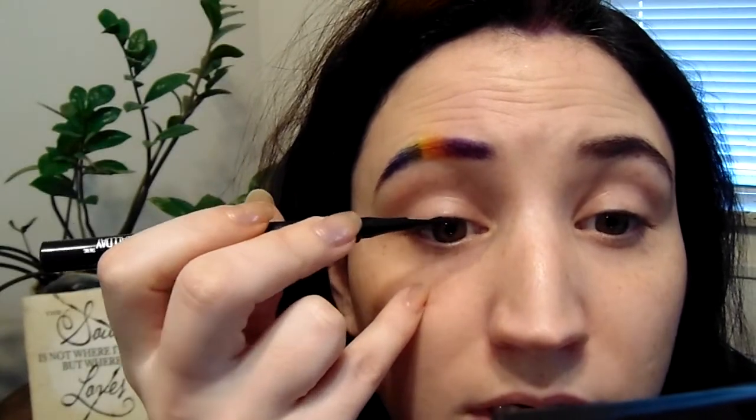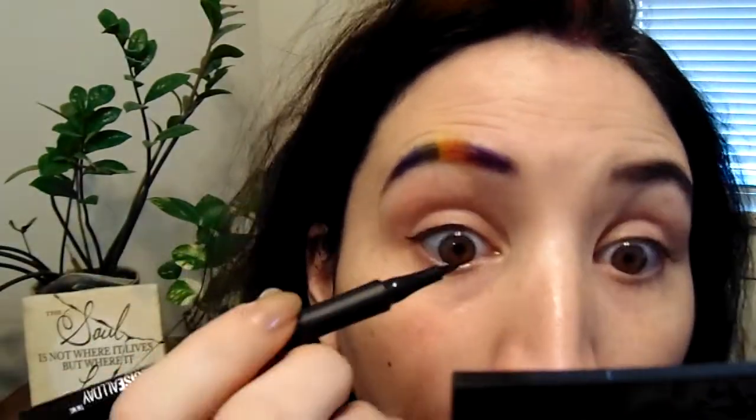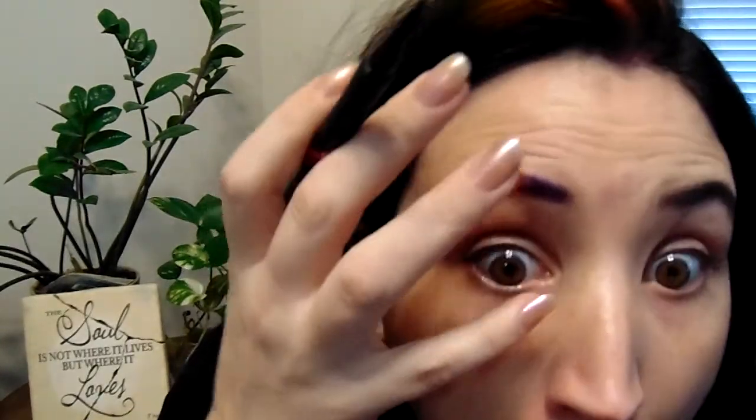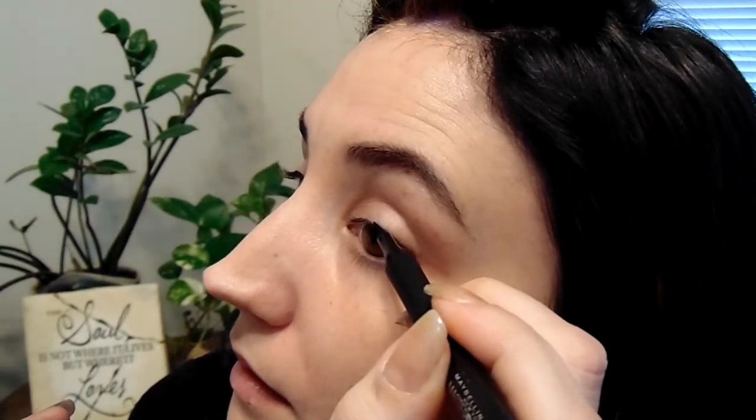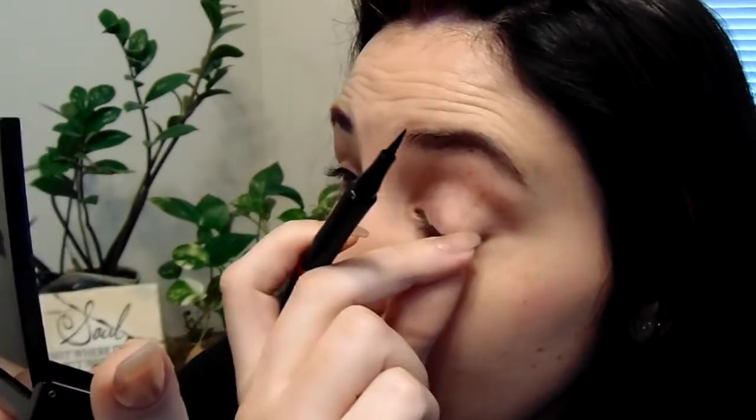I'm going to go into the lash line now. Just focusing on the eye. I'm going to go through the lashes themselves. That's as good as we're going to get there. Now to try to do the exact same thing in the other eye. Already messed up. I've put eyeliner on myself - like this kind of eyeliner - maybe ten times in my entire life.